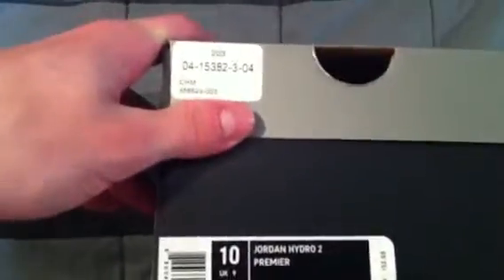What's up YouTube? Here's my review of the Jordan Hydro Tube Premium. Let's get into it already.